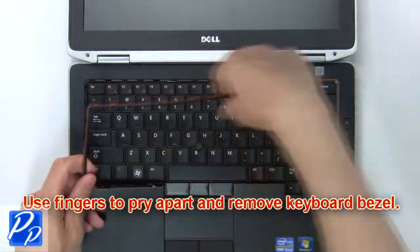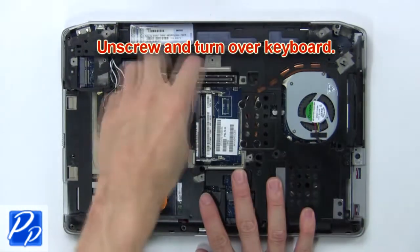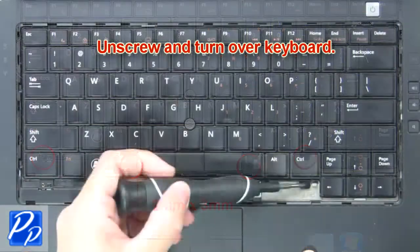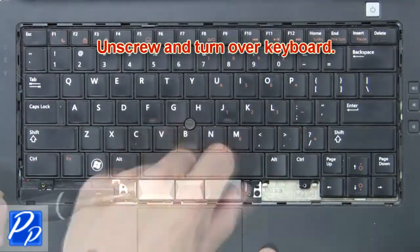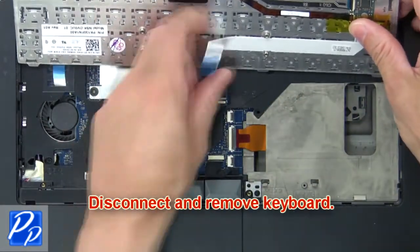Use fingers to pry apart and remove the keyboard bezel. Now unscrew and turn over the keyboard. Then disconnect and remove the keyboard.